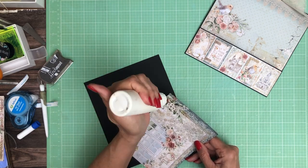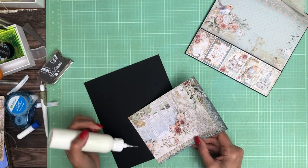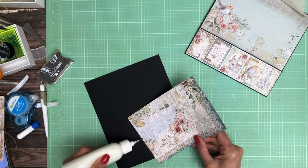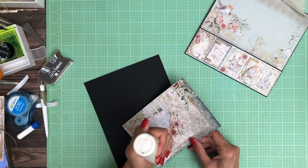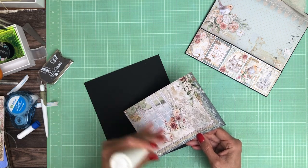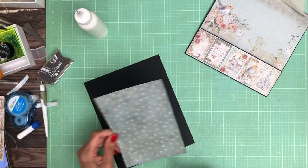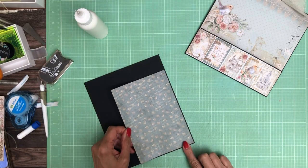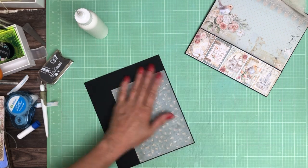My glue thing is clogged — must be time to clean it. Because I'm pushing really hard and I'm not getting much out.